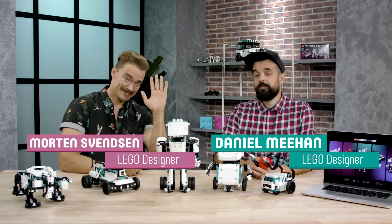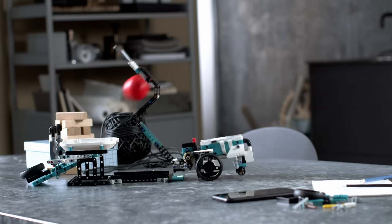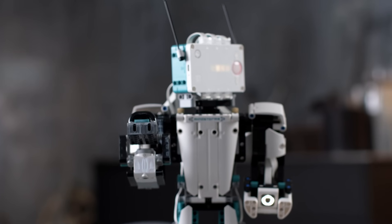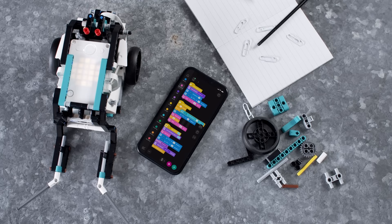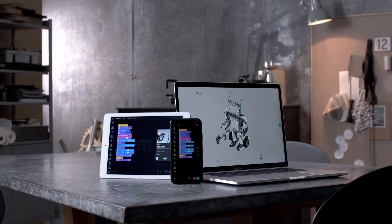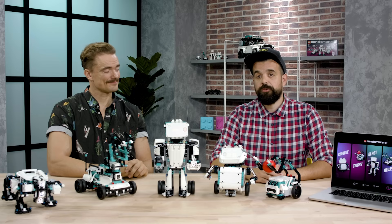Hi, I'm Dan and this is Morten and we're here today to tell you about the new LEGO Mindstorms Robot Inventor set. This is something we've been working on for a really long time and we can't wait to show you all the cool models and play features. We have a brand new app with new code and control possibilities for your LEGO Mindstorms with 50 activities for all five robots that you see here.